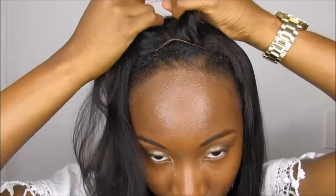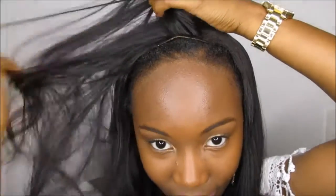I'm just going to part my closure with my fingers. Part it to where this is my part, and I'm just going to grab a little piece and pull it over like this.